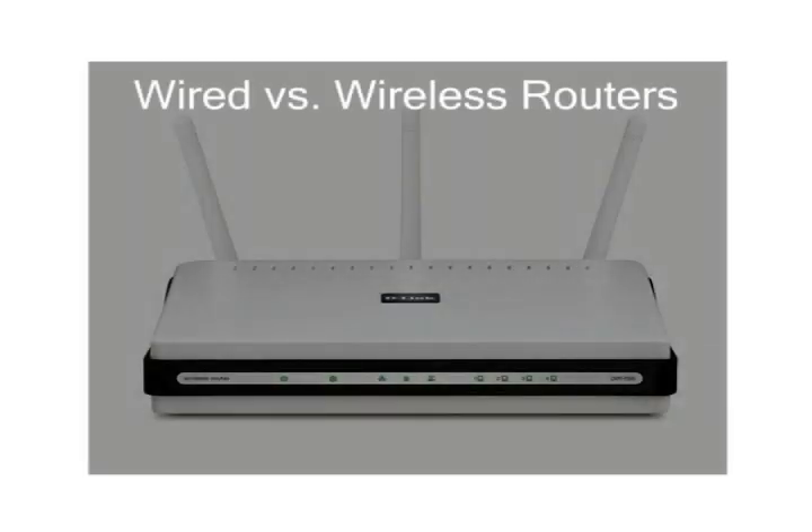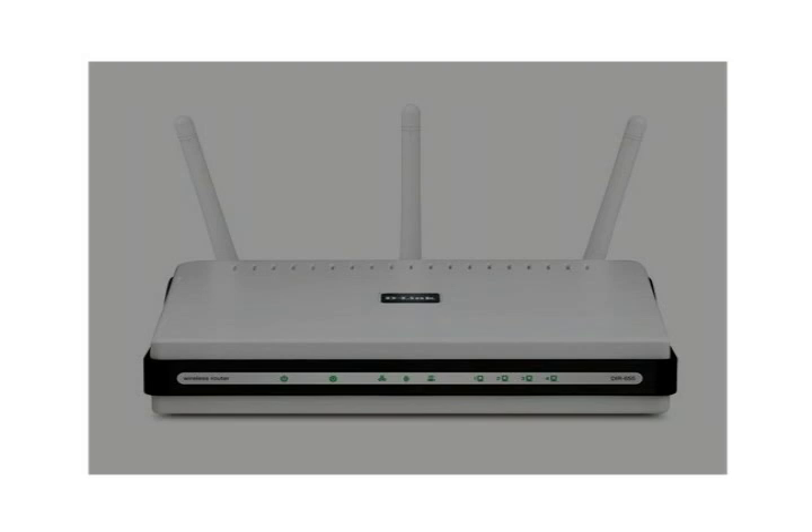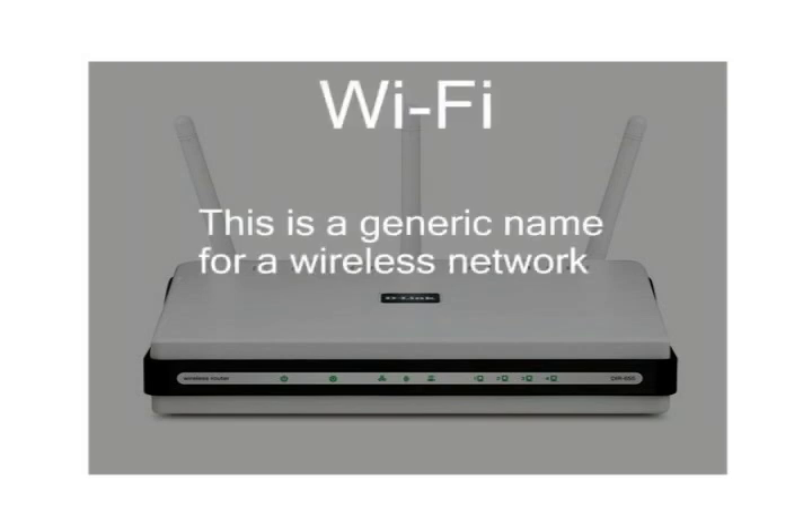The cost difference between wired and wireless routers is almost non-existent, so we recommend buying a wireless router. Wireless routers are often referred to as Wi-Fi, which is the generic name for a wireless network.